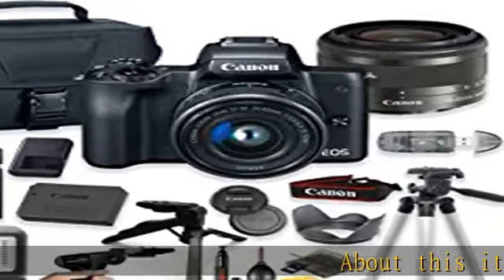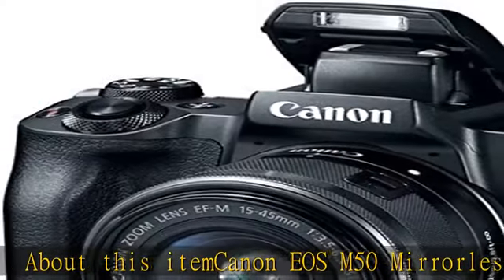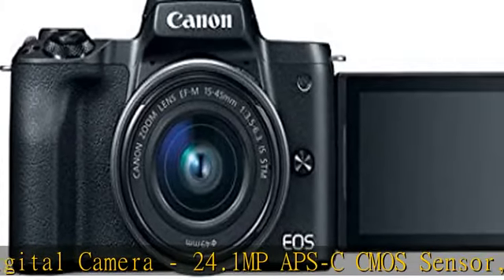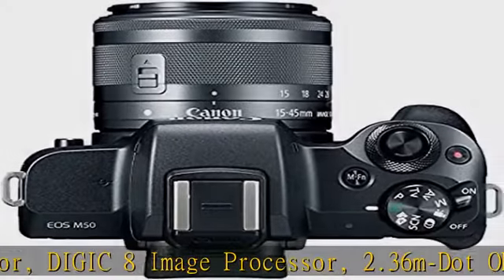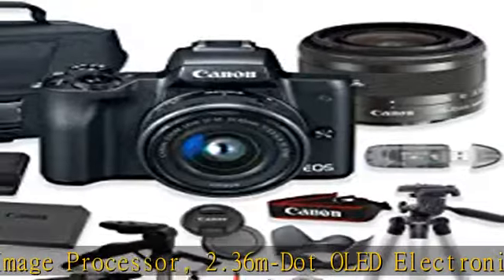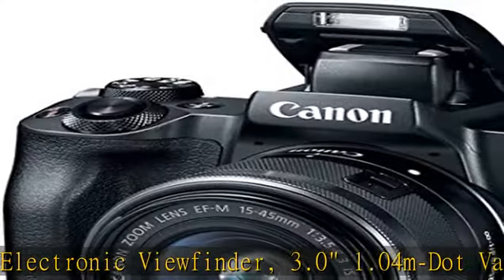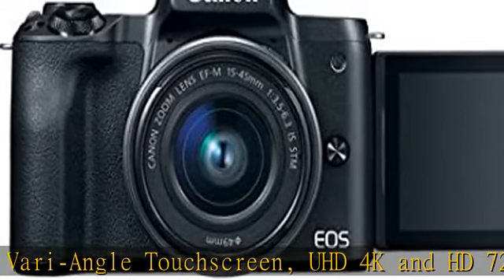Canon EOS M50 Mirrorless Digital Camera featuring a 24.1 MP APS-C CMOS Sensor, Digic 8 Image Processor, 2.36M OLED Electronic Viewfinder, and 3.0-inch 1.04M Vari-angle Touchscreen. Supports UHD 4K and HD 720p 120fps Video Recording, Built-in Wi-Fi with NFC and Bluetooth. Also includes Dual Pixel CMOS AF, Extended ISO 51200, and 10fps Shooting.